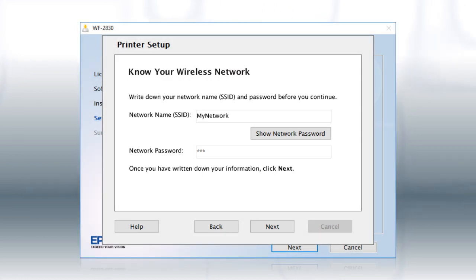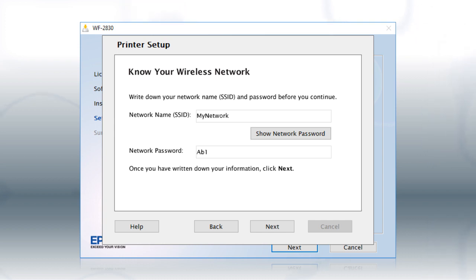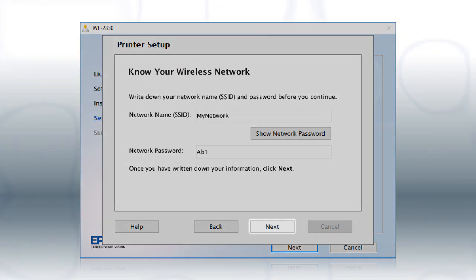You will need your wireless network's name and password in order to set up your printer. This information will automatically appear on the screen if your computer is connected to a wireless network. Click "Show Network Password" to display the password, then copy down the wireless network name and password exactly as shown. When you're done, click Next.